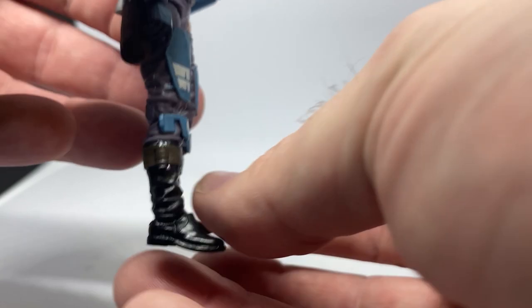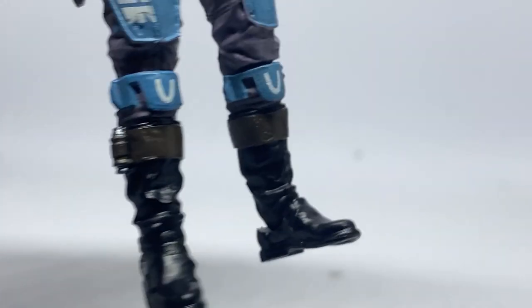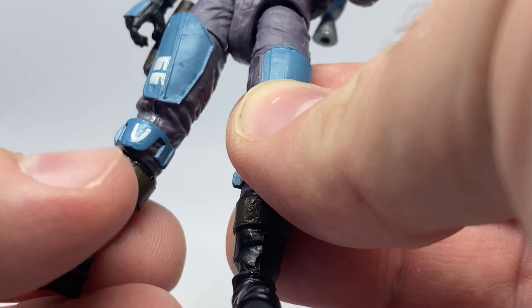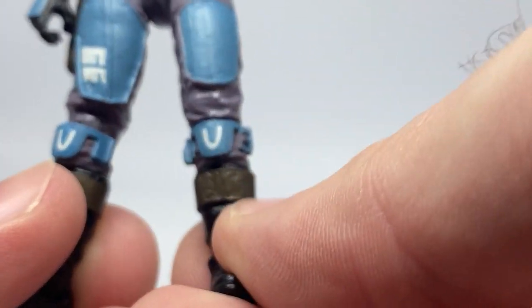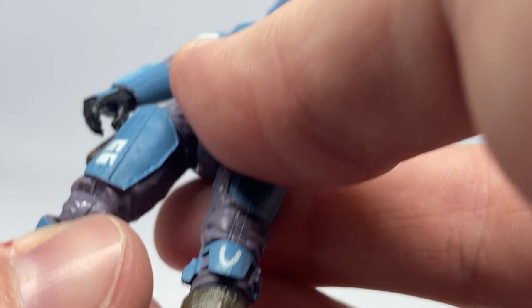There's something interesting with mine — the sculpting at the knee there. That joint has come up quite a lot at the front — they've sculpted the pants all the way down on this leg but not on this leg, so it just looks a little jarring. But it's not a big deal at all. A little bit of blue paint has bled onto the pants there, but again, not a problem.